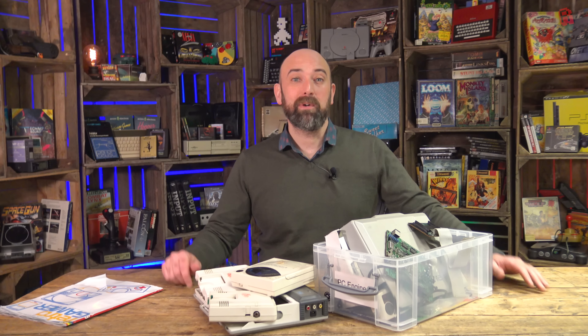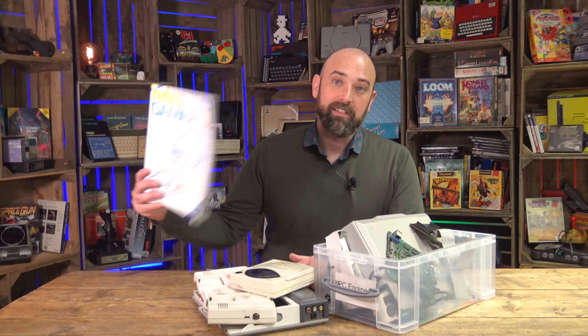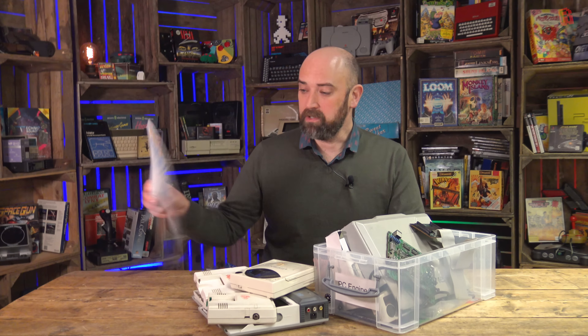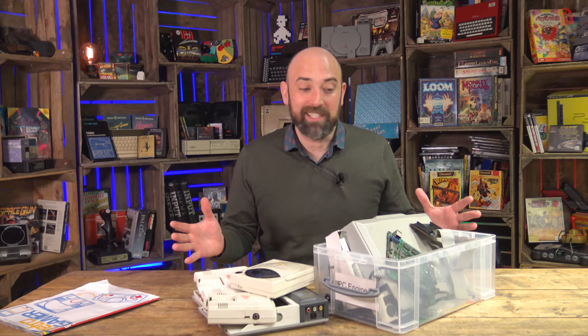Hello Cave Dwellers, welcome to the Cave. It's the turn today of the PC Engine, a machine that never officially hit the shores of the UK, although that's all about to change thanks to the release of the upcoming PC Engine Mini. It was inspired by this month's edition of Retro Gamer magazine, which covers the PC Engine. It just reminded me that I had this big old junky box full of PC Engine gear, most of it courtesy of Chrissy.